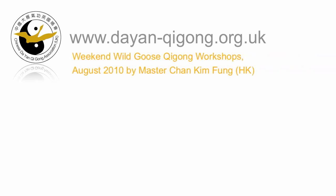Hi, Dajihar. Greg Wagstaff here, instructor for the Chinese Wild Goose Qigong Association in the UK. In this video, we're going to be talking about the upcoming workshops that my teacher, Master Chang Kim Fung, will be giving this August 2010 here in the UK.